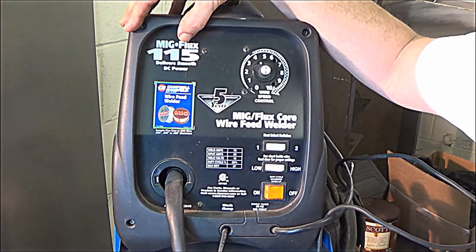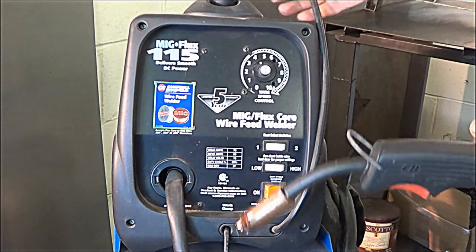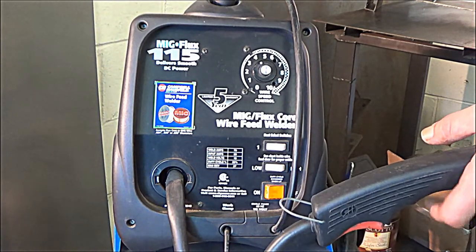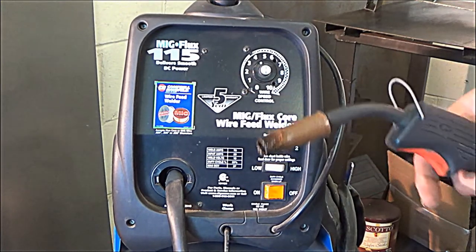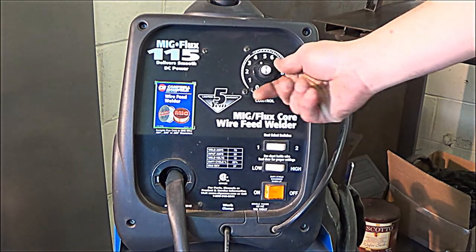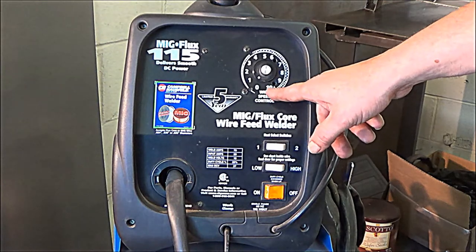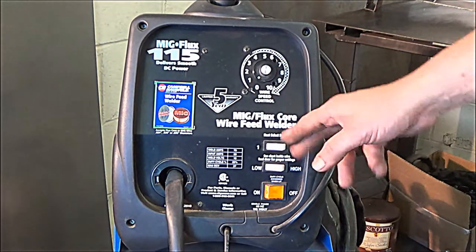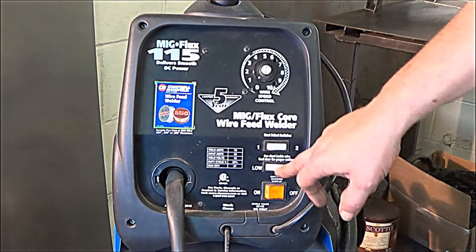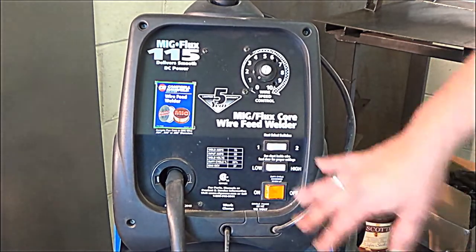I'm going to show you the front side of the welding unit. It plugs into a 115 or 120 volt — just an ordinary household receptacle in your house or garage. We have three settings on this particular welder. The wire speed is controlled by the top knob, one through 10, with 10 being the fastest and one the slowest. The heat selector switches give us: one low, two high, and a low and a high — those are the only two heat switches on this unit.